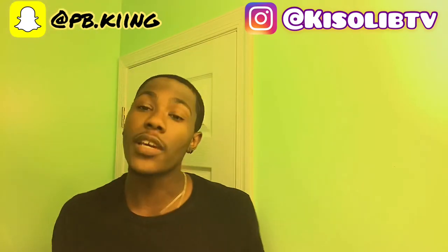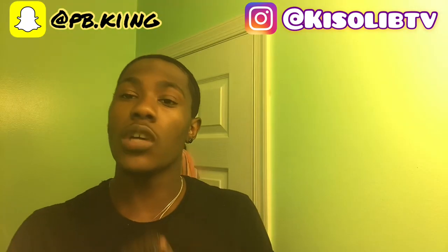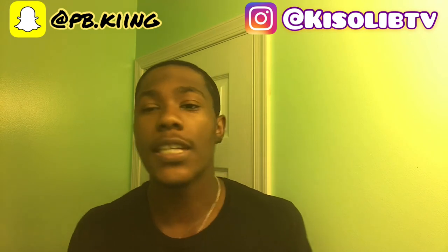It's your boy KisoLXTV — hope y'all liked this video. Make sure you like, comment, and subscribe. If you want a crown brush like this, or any combs or anything, I'm gonna link in the description where I got this crown brush from — I got it from Get Do-Rag Box. Follow me on Instagram and use the code KisoLXTV at checkout for a good discount — it's only a couple dollars.